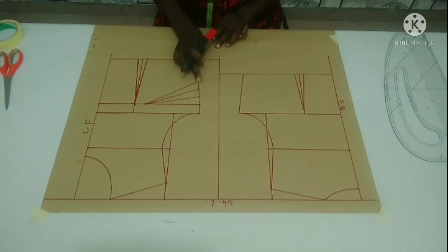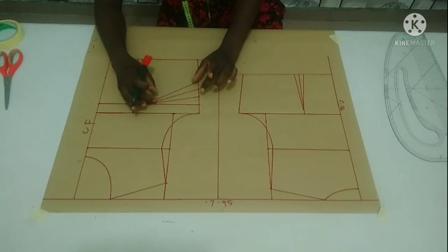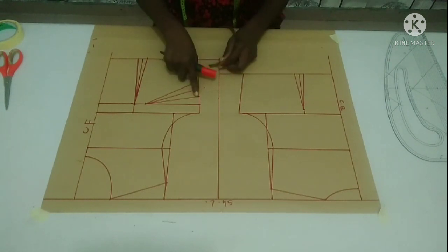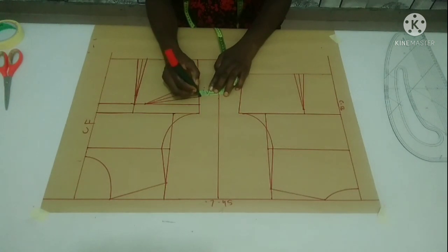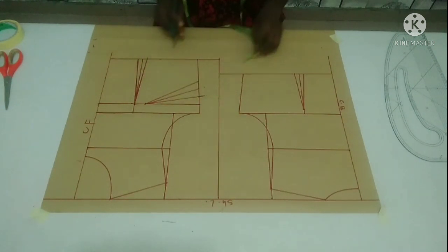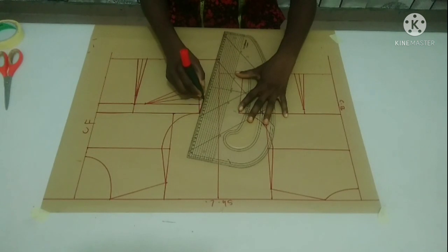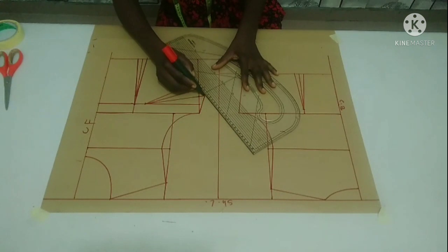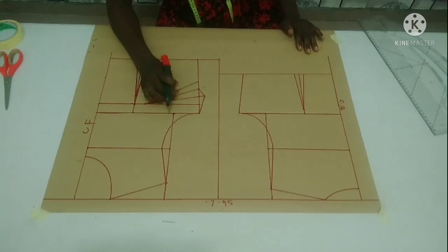If I leave it and cut it straight, at the end of the day when I fold it and stitch it on my fabric, I will be short of fabric. To avoid that, I'm going to measure half inch from this first line to increase it, and I'm going to connect it slantfully to meet my chest line and to meet the middle line of my bust dart. I've created the room for my bust dart.